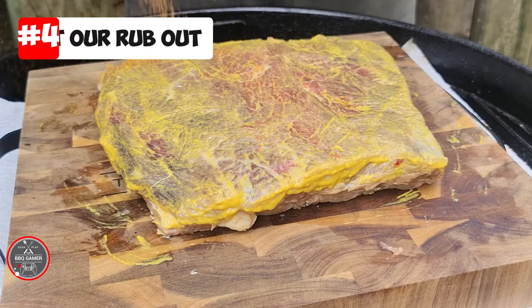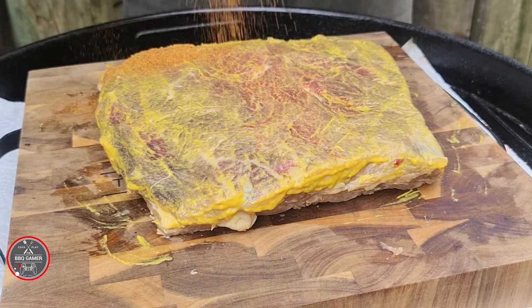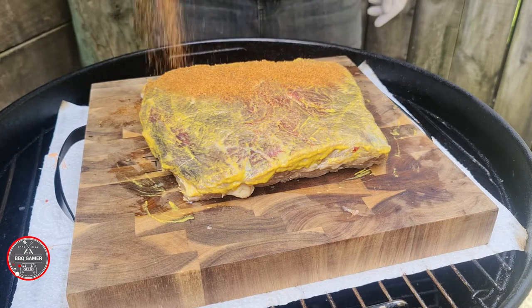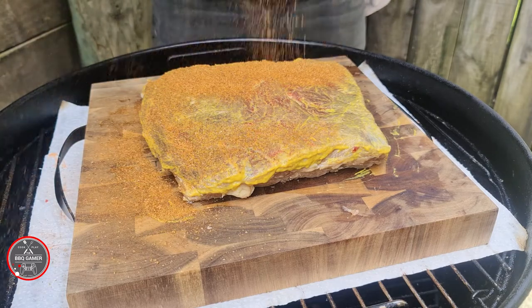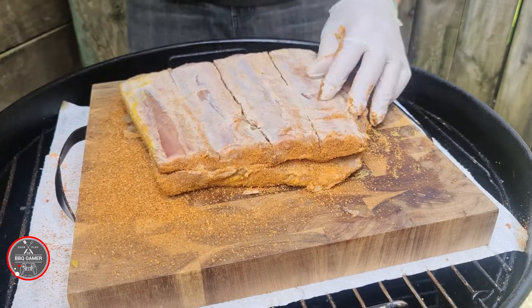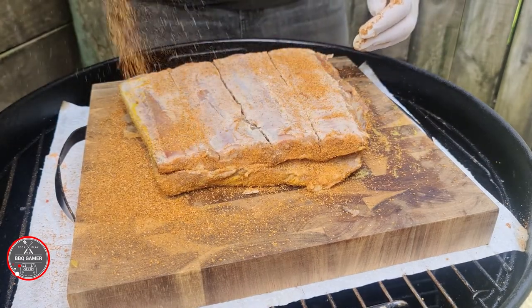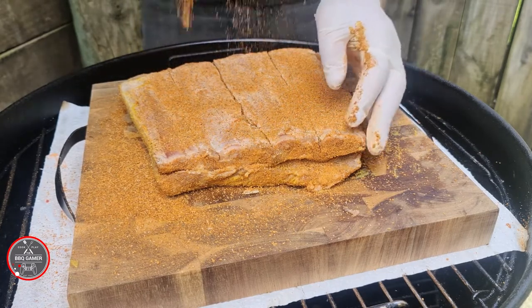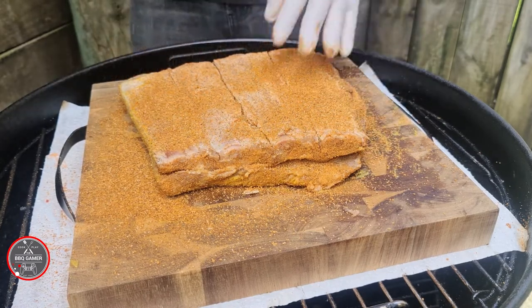Next thing we want to do is get our rub out. Be nice and liberal, chucking it down on top of that meat just like that. Some people don't do this, but I just like to give it a light sprinkle on the back as well — just to give it that flavor. You don't need to rub it in or anything like that, and that's it.